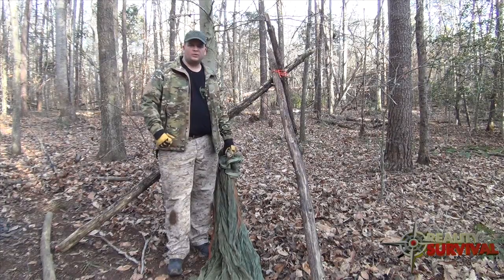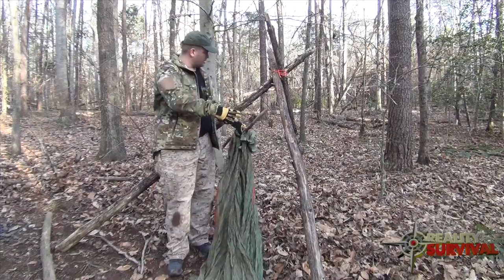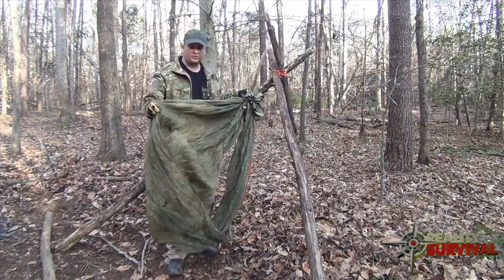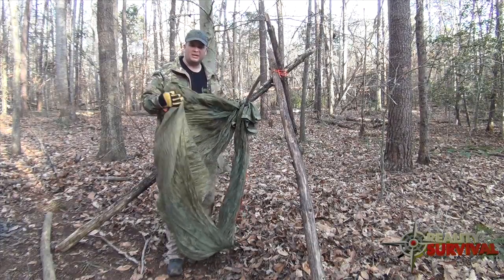Hey everybody, this is JJ. Right now what I wanted to do is just kind of show you how to take a tripod and a little bit of material — could be shelter material, could be whatever — anything that would be able to support your weight and make a camp chair.